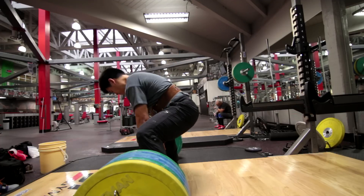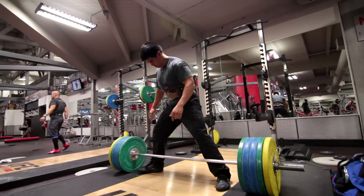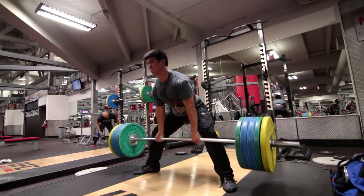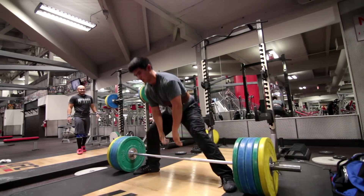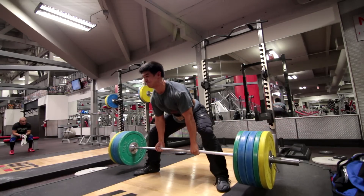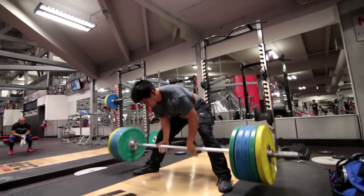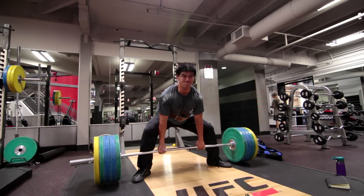If you've never done sumo deadlifts, power cleans, or front squats and you try to learn them, they can be really frustrating — because you're learning a new language. It's like trying to learn Chinese when you speak English. The problem with front squats, sumo deadlifts, and power cleans is that they are at least similar to regular squats and conventional deadlifts, but it's still a brand new technique. You're essentially learning a language similar to one you know, and it's frustrating because you feel like you should be stronger.